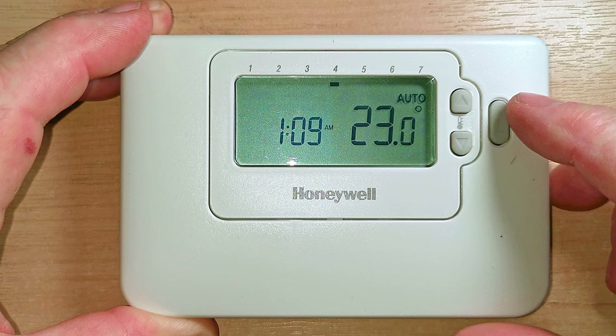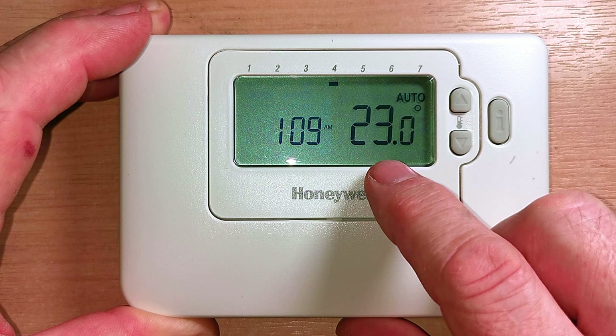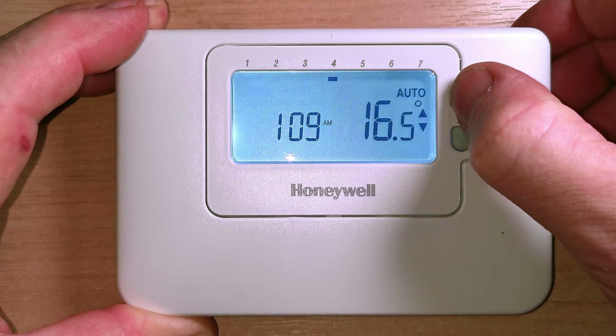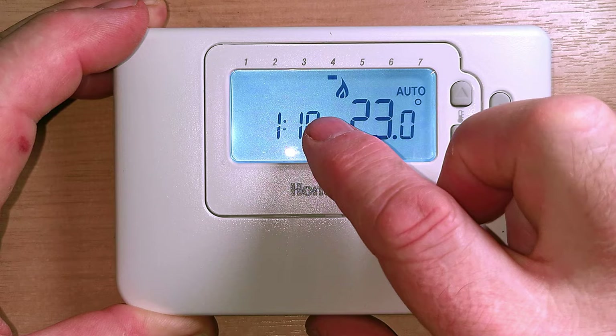You have two buttons on the front and you have the I button. The I button lets you check what temperature your heating is set to. When you press it, it lights up and shows us that the central heating is set to 16 degrees, then it goes back to displaying the room temperature. If you want to adjust the temperature at any time, just press the plus or minus buttons. Press the plus button to take the temperature up - we can see the flames come on indicating the heating is now running, and there's a little symbol flashing indicating it's sending a signal to the boiler.